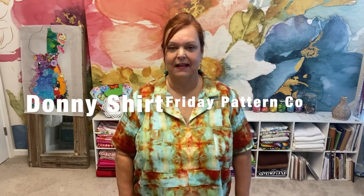Hello, welcome to Michelle Towers again. I'm Michelle. Today I'm going to share with you my view, my experience, my thoughts on the Donnie shirt from Friday Pattern Company. If that sounds interesting to you then please stay tuned.